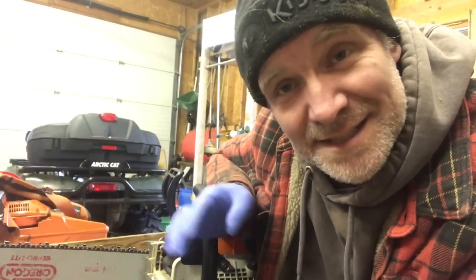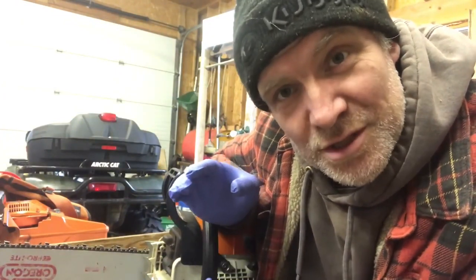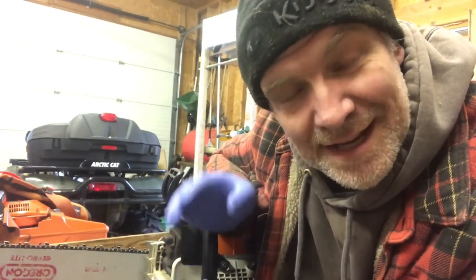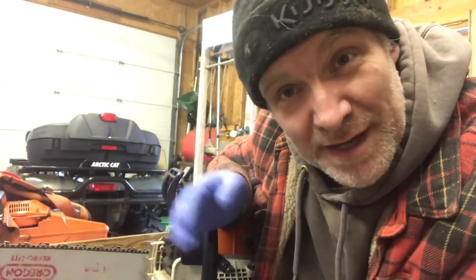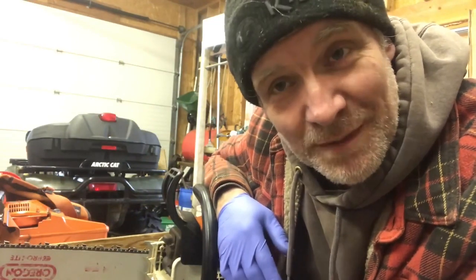There you go — I got it all back together. We're going to throw some fresh gas in it and run the saw to make sure it isn't running lean. You don't want to go through all the bother of rebuilding it and then have it run lean and fry the new cylinder. So we're going to try to adjust it and make sure it's running good before I give it back to my friend.